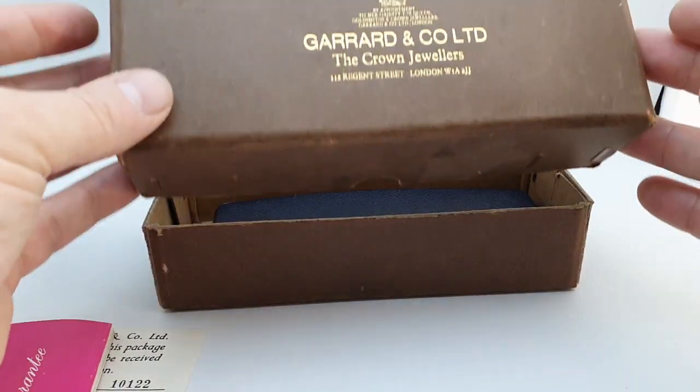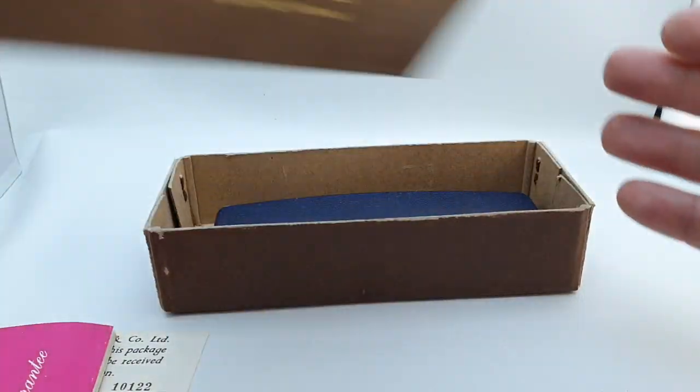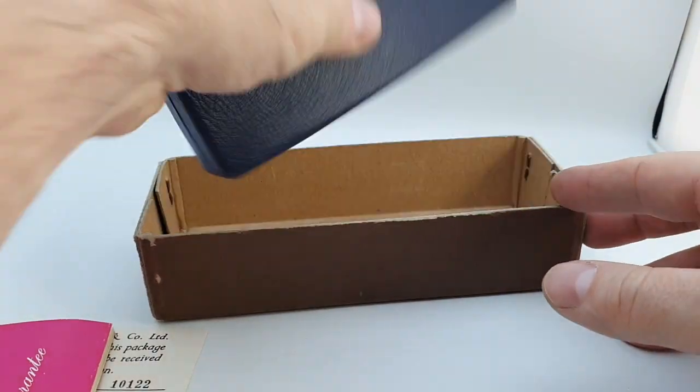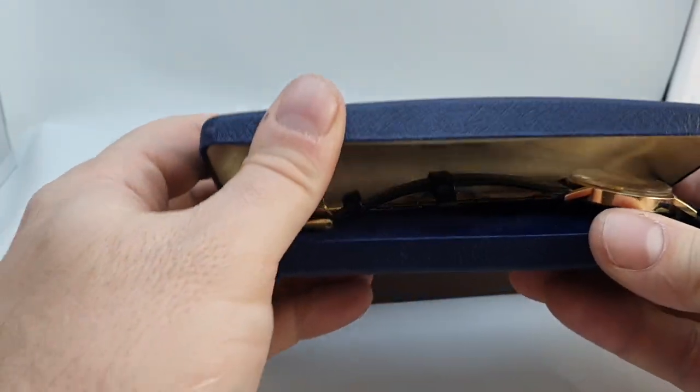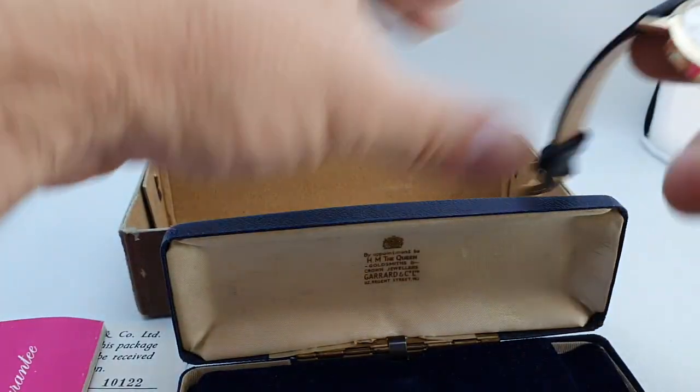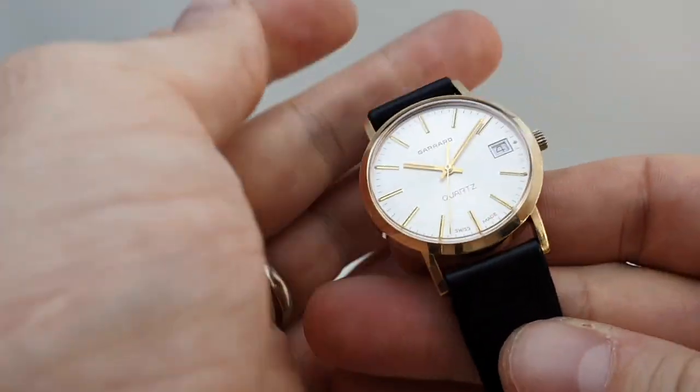You have the outer cardboard box — the crown jewelers. They've been the crown jewelers officially since the 19th century, but they were supplying watches from 1735. And we have the inner box too. So we have a lovely bit of history, but this is the actual watch.